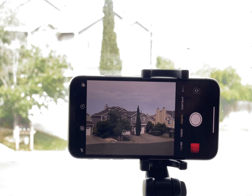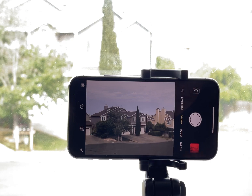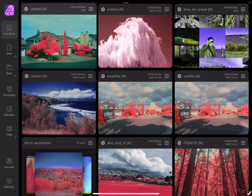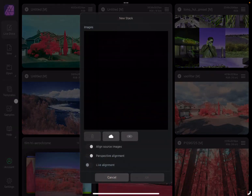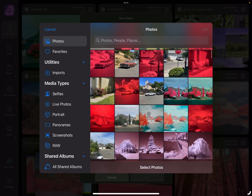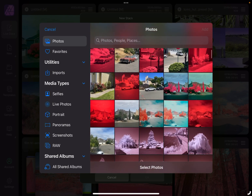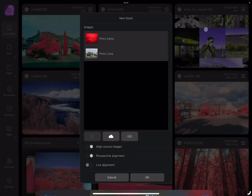Now with those two photos, let's go into Affinity Photo to combine them. Now that we are in Affinity Photo, we're going to do New > Stack, open up Photos to select our images, click Add, and hit Okay.